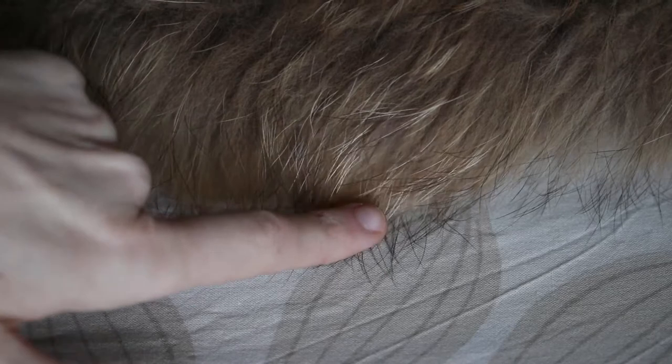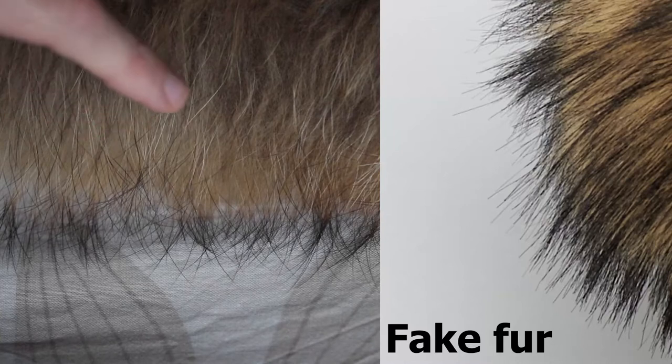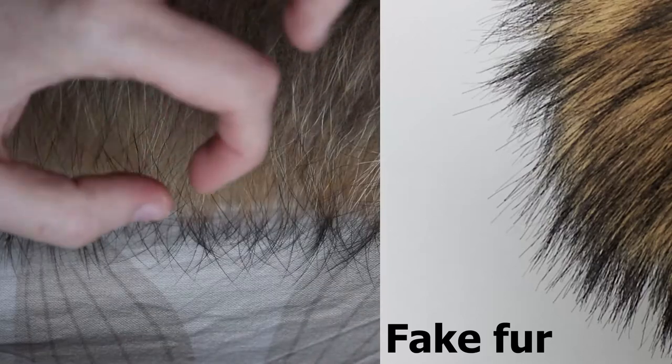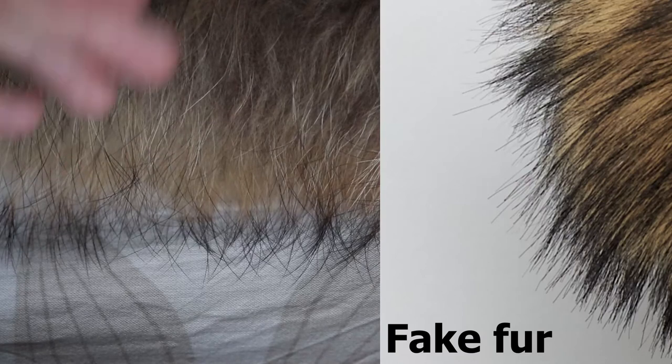Another way to tell is by looking at the ends of the hair strands. See how they become thinner and thinner towards the ends — they end very pointy. Almost all the hairs do this, which means it's real. With fake fur, all the hair strands have the same thickness all the way to the end; they don't get thinner towards the tips like this.